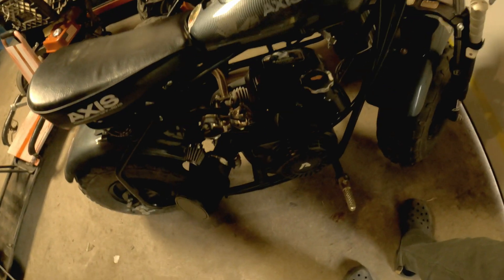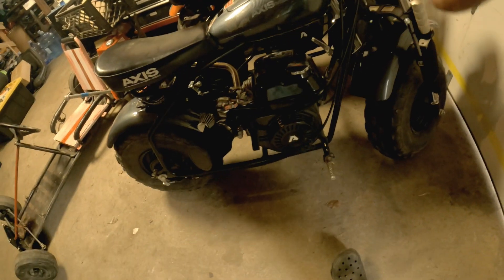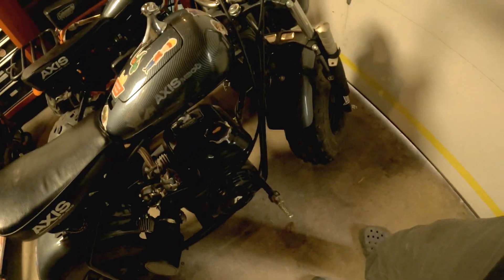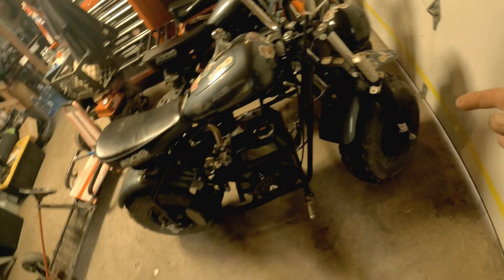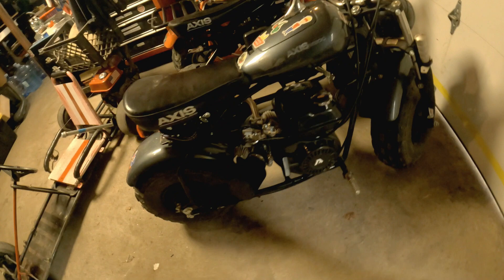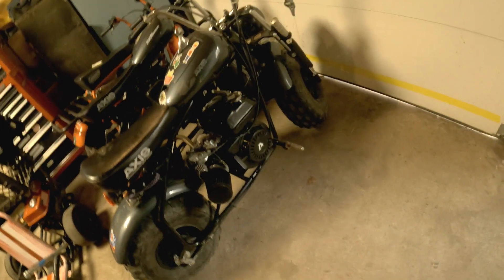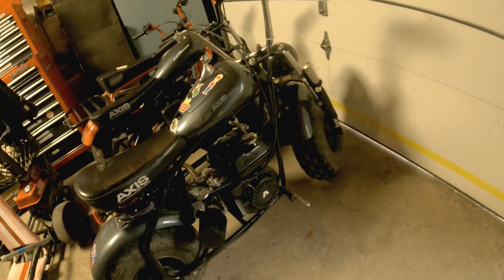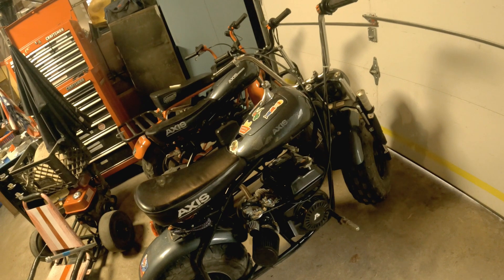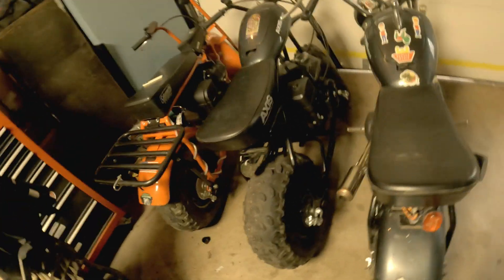This one I got for $300. I'm not gonna include the mods like the stage one kit or the handlebars that came off an old bike. This Axis M200 was $300 — originally listed for like $500. I asked for $400, the lady said no, and then messaged me the next day and said if I come get it right now she'd give it to me for $300. So I got in the car and got it.